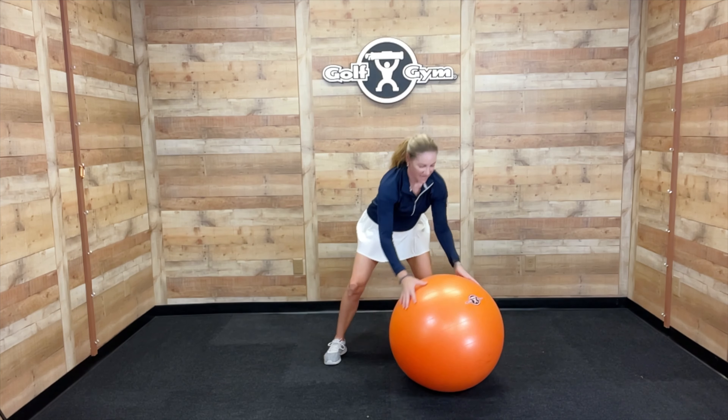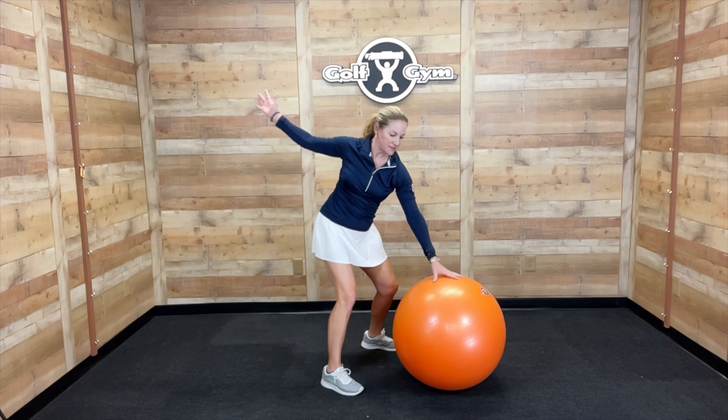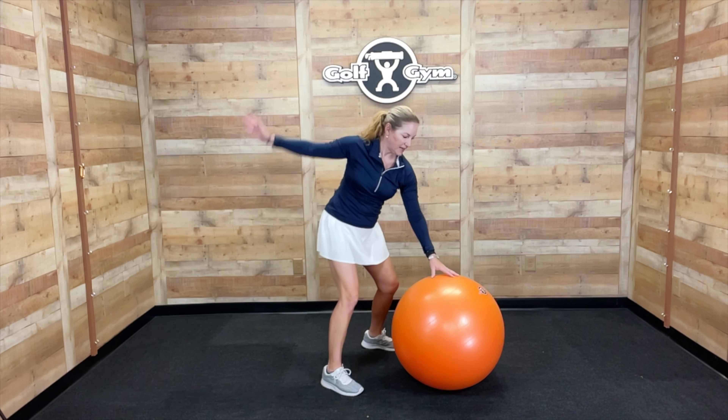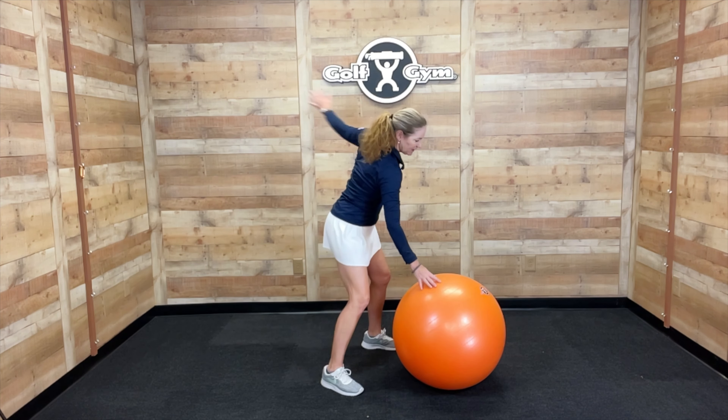I like to hold the ball down like this, get into my golf posture, and then work on some upper body rotation. Now I'm keeping my lower body steady right here. This is great to do before you go play or practice, simulating the golf swing motion. This is really getting that upper back and obviously your core and your legs.